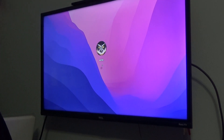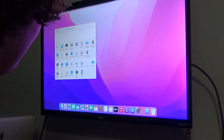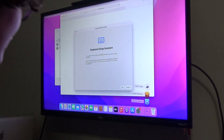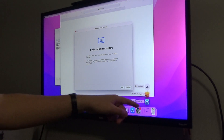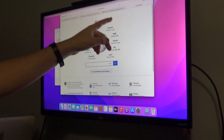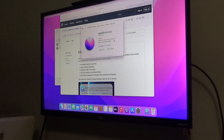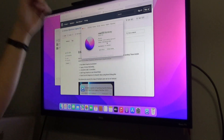Oh my God. eBay seller, maybe you should have checked that. But why is it running Monterey? This was clearly being used. There it is — Open Core patcher. Open Core legacy patcher. That's the last thing this guy did on it. Besides Wikipedia, you can see. Open Core legacy patcher opened. It has 16 gigabytes of RAM.